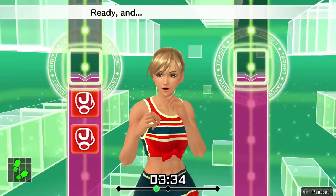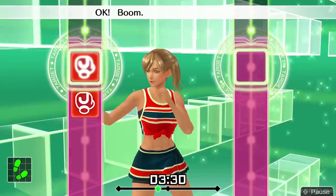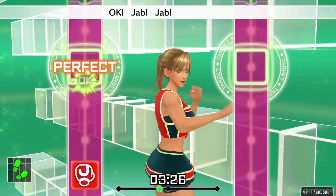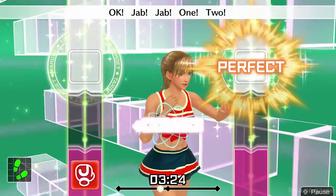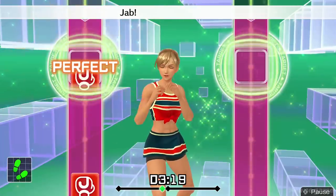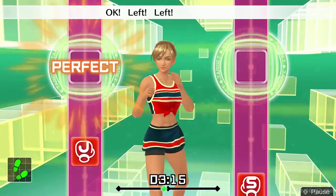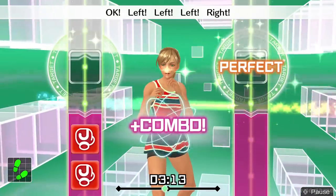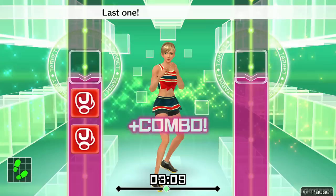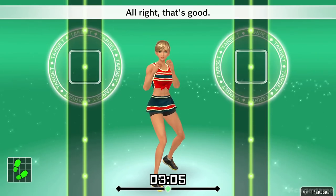Eight more, let's go. Ready and jab, jab. One, two. Boom, boom, boom, boom. Jab, jab. One, two. Focus on your biceps. Hook, hook. Four more. Jab, jab. One, two. Left, left. Left, right. Jab, jab. One, two. Last one, drive each one home. Hook, hook. All right, that's good.